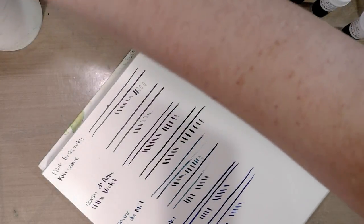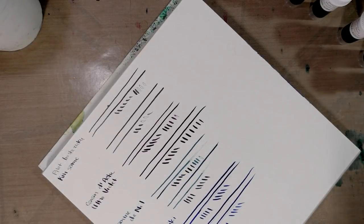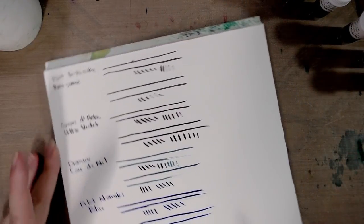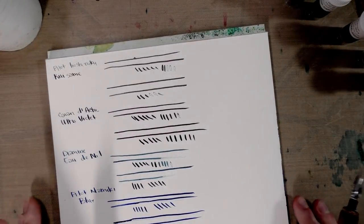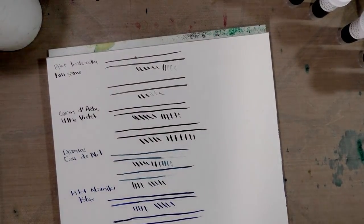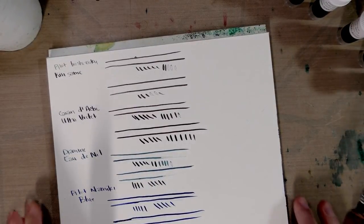If there is an ink you think I should try and it's available in sample form — that's always the kicker, because I can't afford to buy $13 to $30 bottles of ink just to test them. I'm working on getting a PO box set up because I'd really like to review the KWZ iron gall inks, and supposedly many of their inks have waterproof properties. So these are our waterproof inks — I'm going to grab another watercolor block and we'll do the iron gall inks.